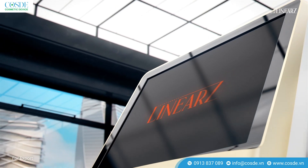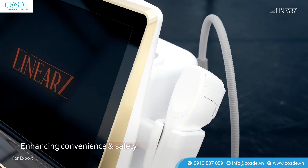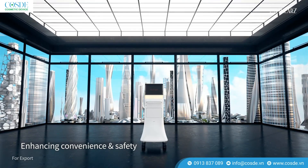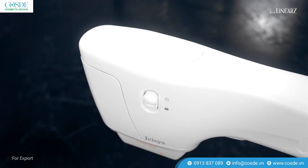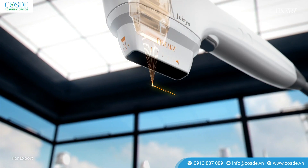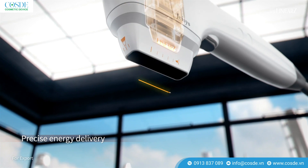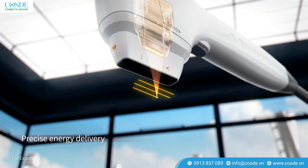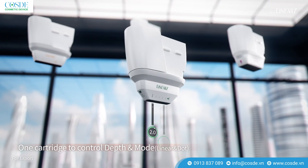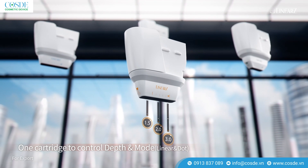Linear Z is newly developed based on JASYS LIFU Tech. First Technology: Users can control various depths and two modes — linear and dot — in one cartridge, with no need for cartridge replacement. Precise Energy Delivery makes for more delicate treatment.